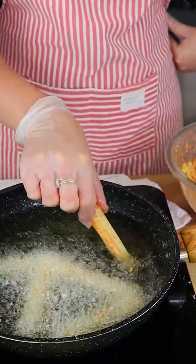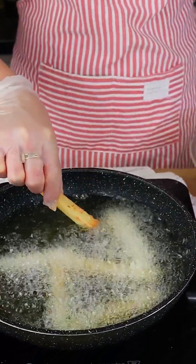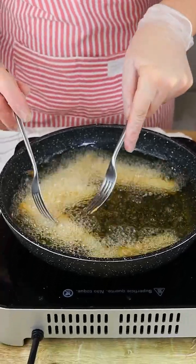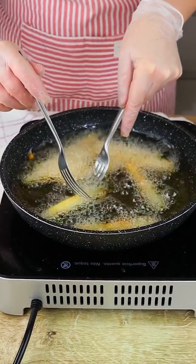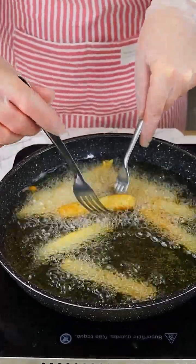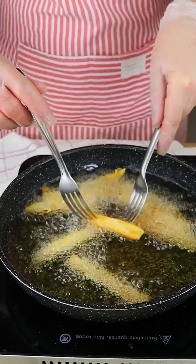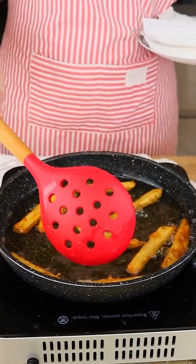Let's add a little bit of the potatoes. Now let's fry it and with the help of two forks let's turn it. It's important to keep turning it because we need this brown color. Now we just have to wait until it's golden brown.